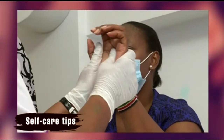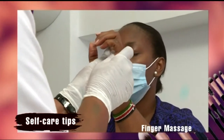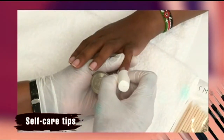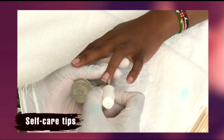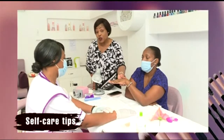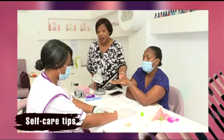As a final step, the hands and fingers are treated to a luxurious massage with lotion. Then nail oil is applied to the nails to condition and strengthen them before the next gel treatment. And there we have it — a soft, smooth hand, courtesy of Susan the nail technician. This is what self-care is all about. Remember, take a break between applications of gel polishes so that your nails will have time to recover. This has been Self Care Tips.